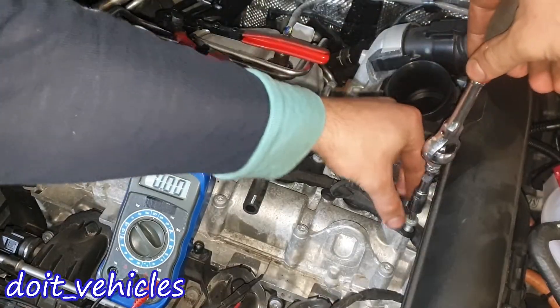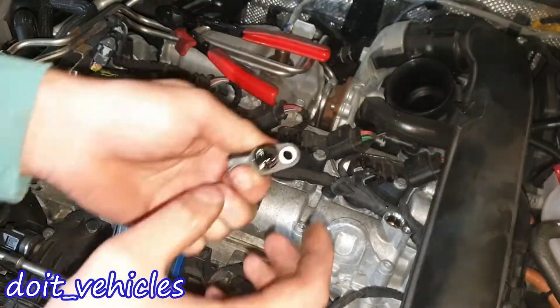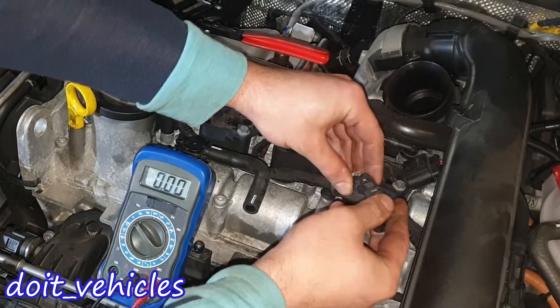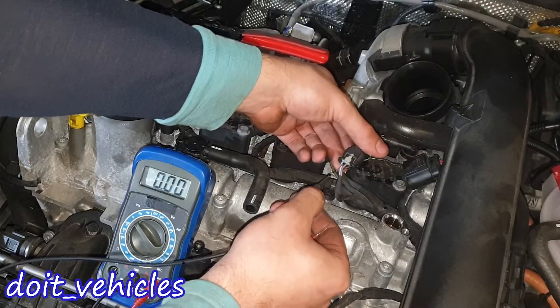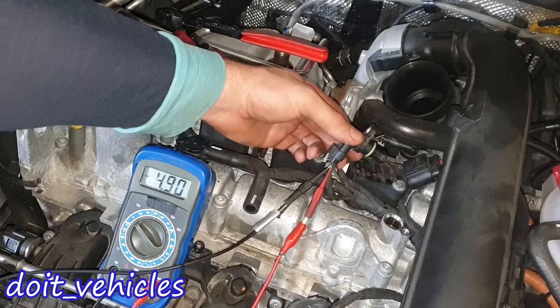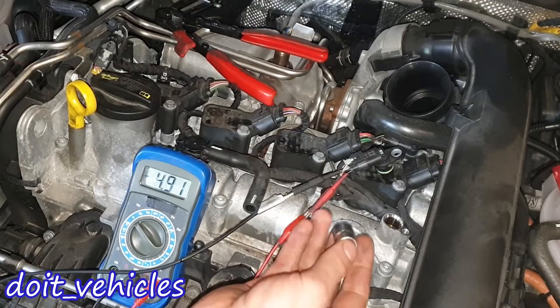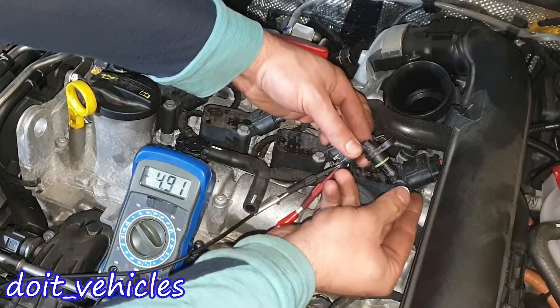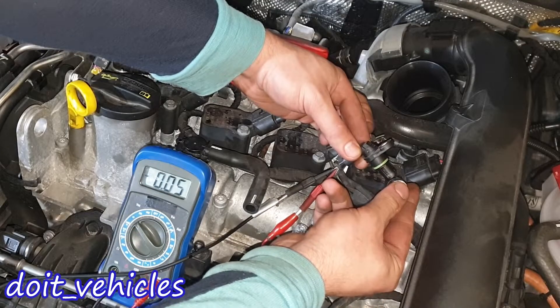Let's remove the camshaft position sensor — you're gonna need a T30. We're gonna do a simple test: plug it in so we can read the signal. We have to back-probe the connector, and here we've got 5V. Now when I take this piece of metal and place it near the sensor, this voltage should drop to zero — and it does.